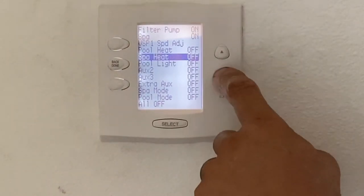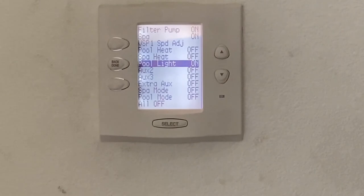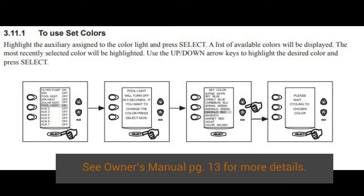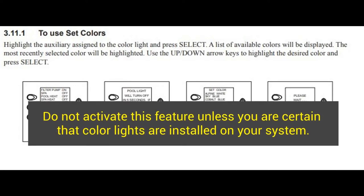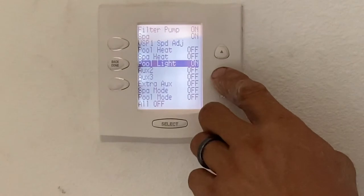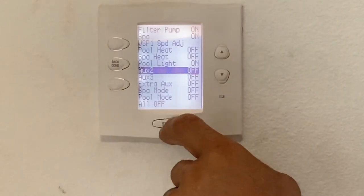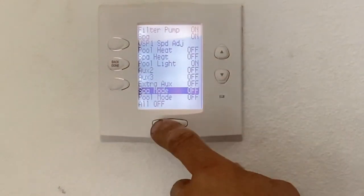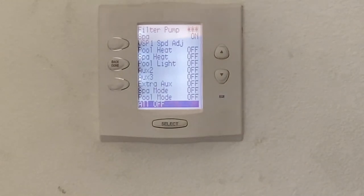I'm going to shut the heater off and go down to pool lights — I can hit on. If you had color-changing lights, at this point it's going to ask you what color to choose. This pool only has white. You could have other auxiliaries as well. Down at the bottom there's SPA mode, pool mode, and all off. I'm going to go ahead and turn everything back off to shut the pool, SPA, and everything down.